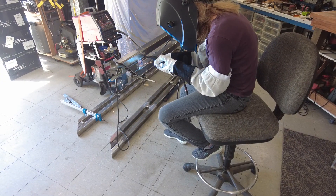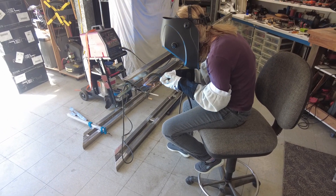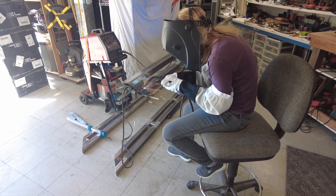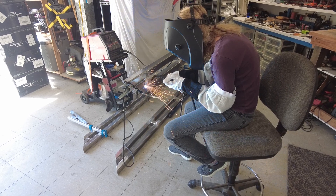Rock sliders are easy enough and it's a great project to learn a lot of new skills on. Even my wife Lori was really interested in doing some welding, took some time to practice, stepped up, and contributed and did some of the welds as well.